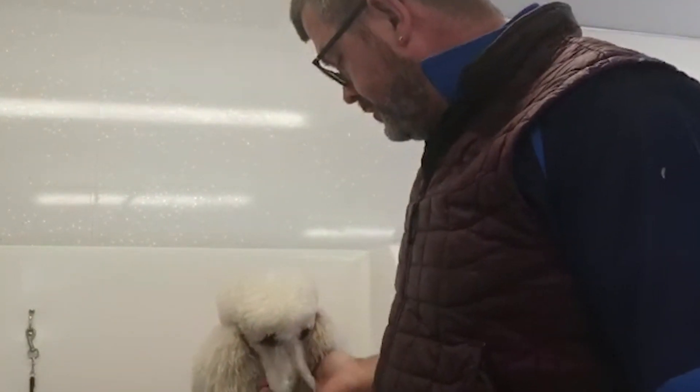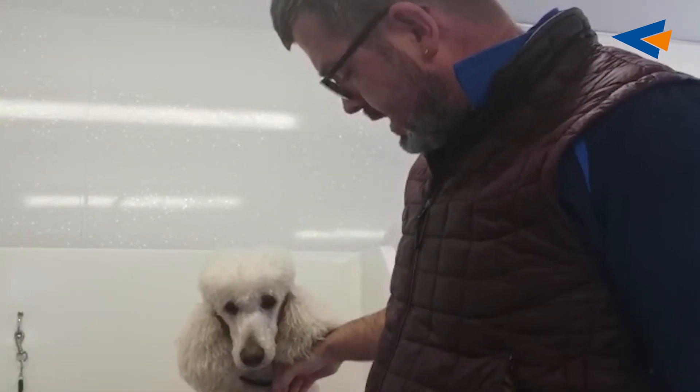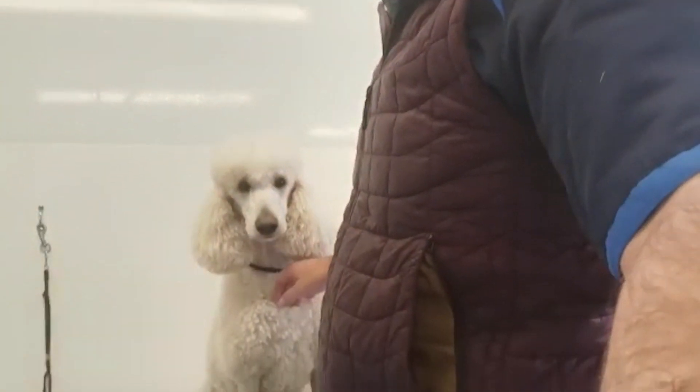I want to talk about how I prep this coat. When it comes to a wool-coated dog, I just get them straight into the bath. I check them over for any mats or anything by running my fingers through the coat, and I get them straight into the bath.